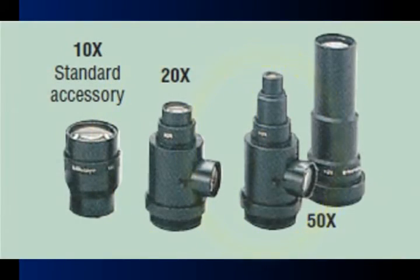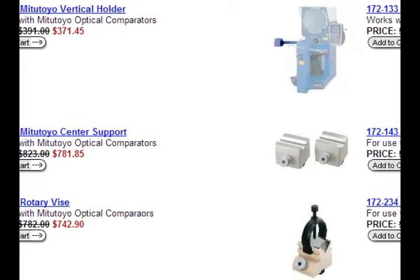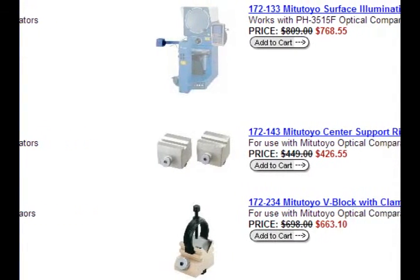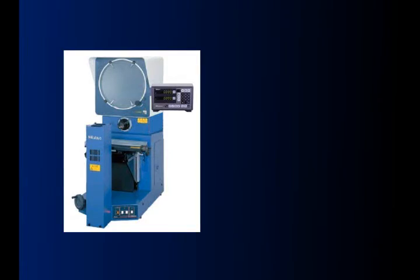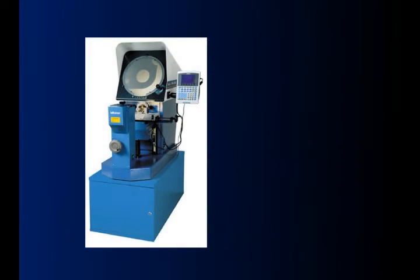20, 50, and 100x lenses, and a variety of holders, rotary vices, and clamps to choose from, the Mitutoyo optical comparator is an outstanding investment for any manufacturing operation.